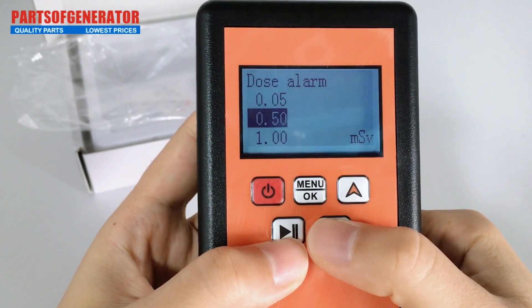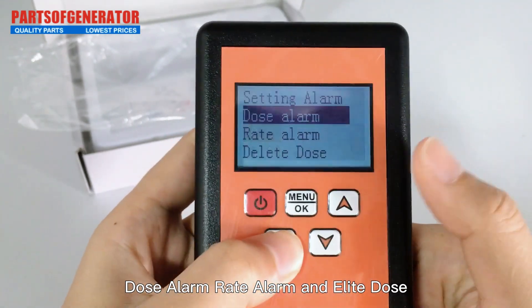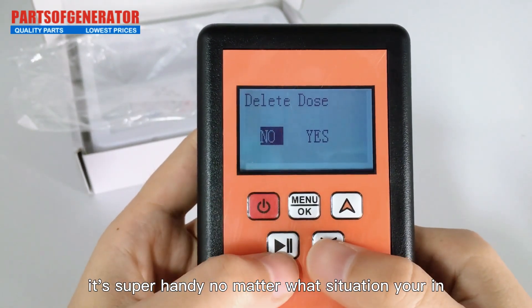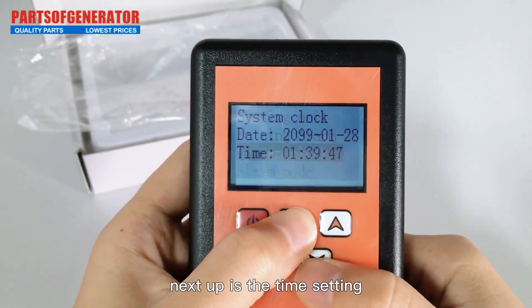The first menu option is for units. The second one is where you can set up alarms — there are three modes: dose alarm, rate alarm, and delete dose. You can customize the values inside depending on your needs; it's super handy no matter what situation you're in.